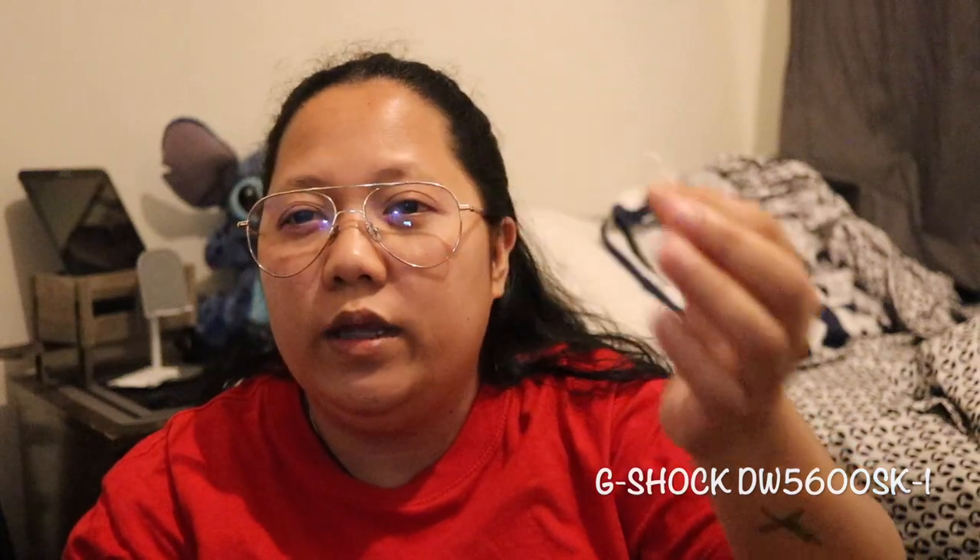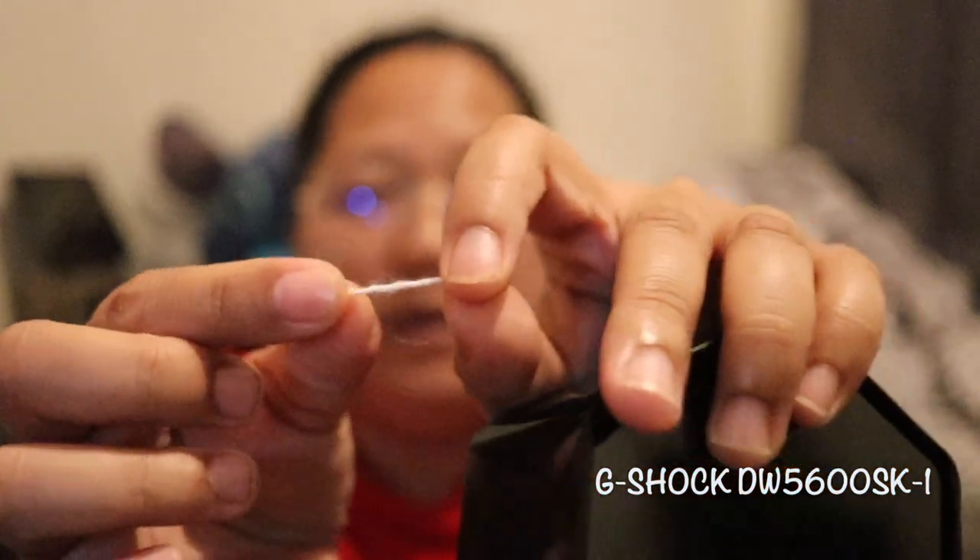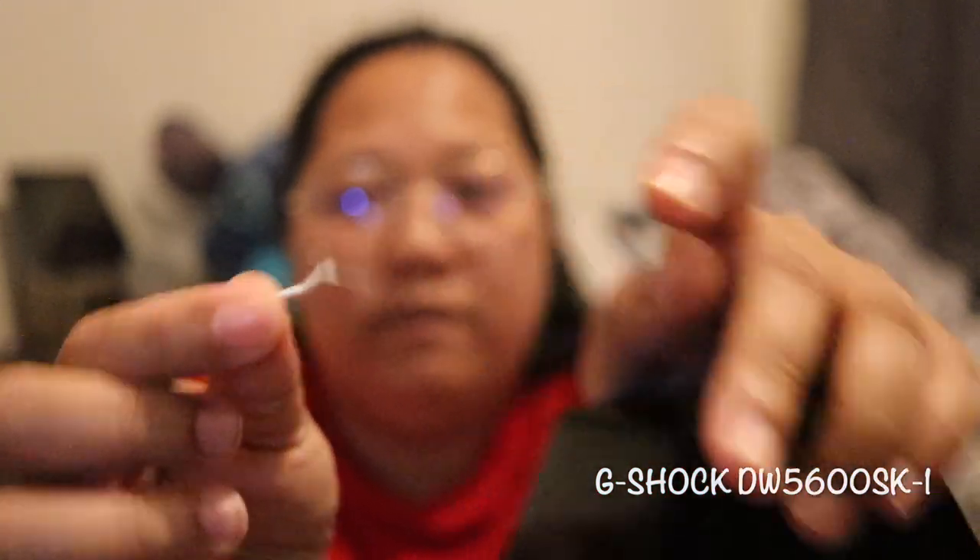Every time you get a watch, there's a tag with a paper attached to it showing the model number of the watch. I don't see any — somebody took it off. So it was really open and the paper or tag attached to the watch was missing.